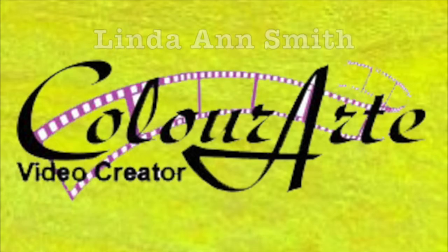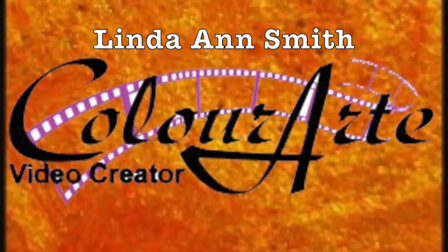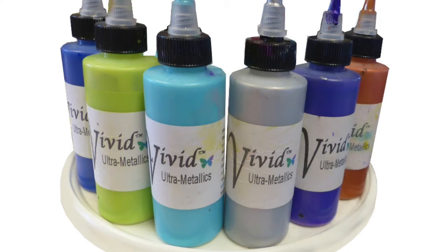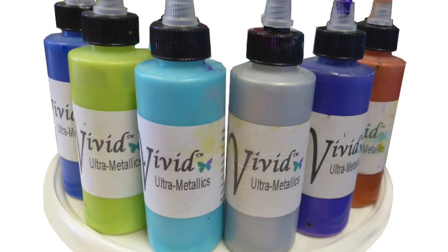Hello, I'm Linda Ann at Studio ABC. I'm a video creator for Color Art at colorart.com. I'll show you how I like to use their products in my art. Today I'll feature the Vivid Ultra Metallics.